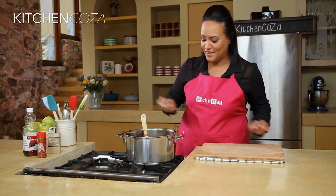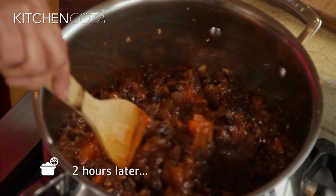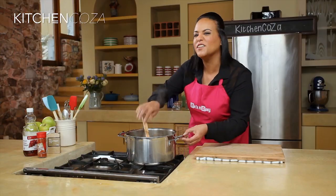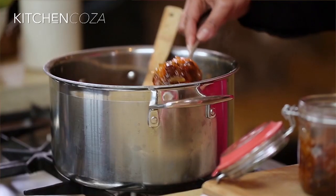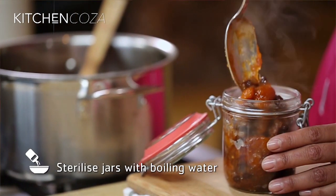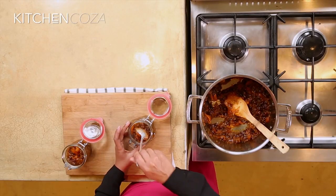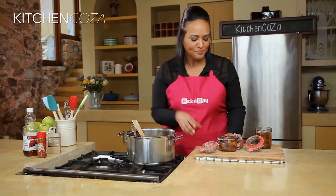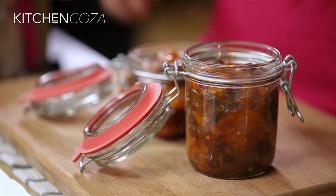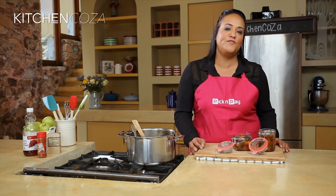Our two hours is up. This is looking and smelling delicious — I'm pretty much ready to bottle. Straight into our sterilised jars. It's delicious. And it's a good idea to set these aside to cool before you close the lids. And see how simple it was? Your own homemade version of a South African favourite.